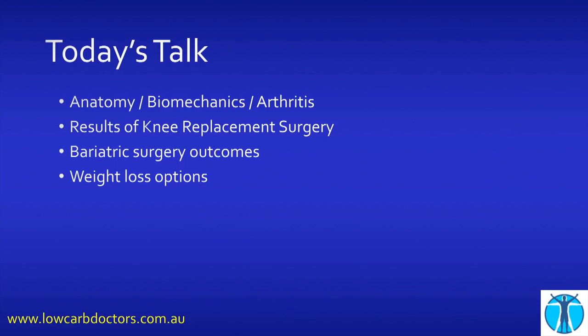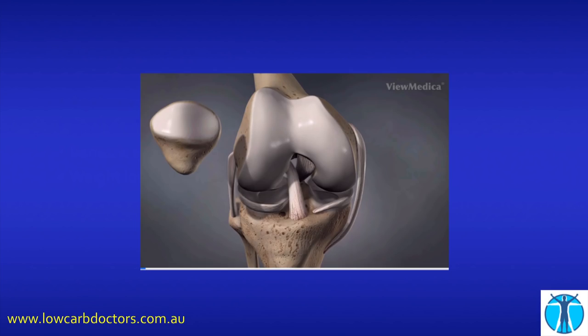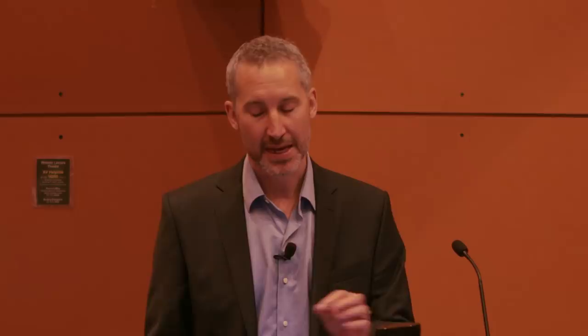I want to spend a couple of minutes talking about bariatric surgery and then some weight loss options. The shiny white stuff on the end of your bones is the joint lining or articular cartilage. This doesn't have a blood supply, it can't heal itself, and it has to last you your entire lifetime. Once you damage it, there's no going back. There aren't any nerve endings in it, so damaging your articular cartilage doesn't actually cause pain. The pain comes later, and we'll come back to why that's important.